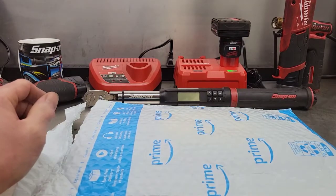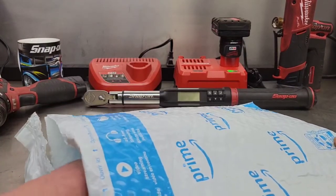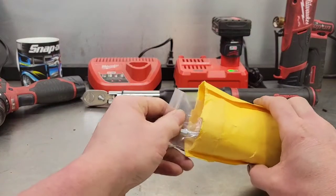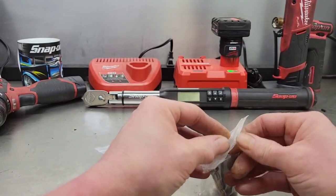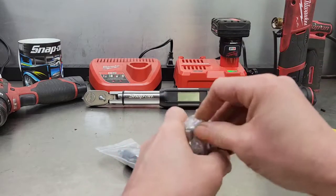Welcome back to Shaner's Mechanic Life. I was on Amazon the other day and ordered something I've seen on TV for years and finally decided to try. What I got is one of these universal sockets — and it came with a little kit. Let me show you.